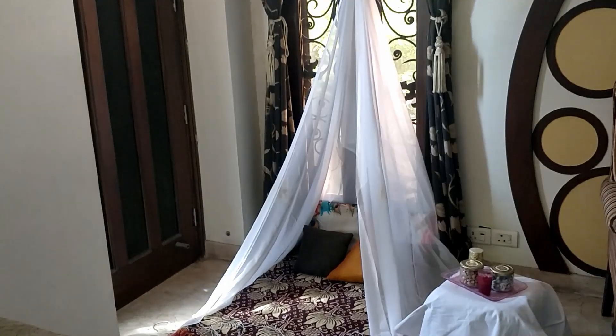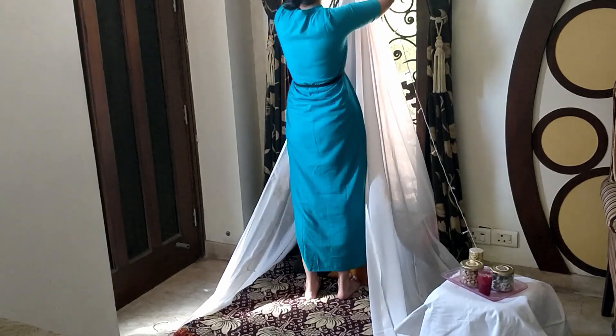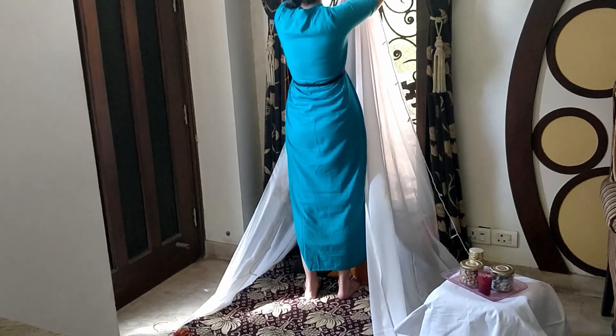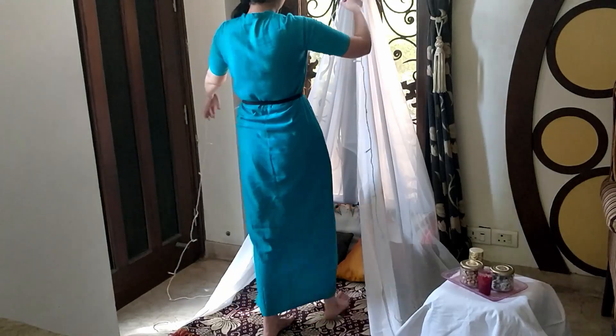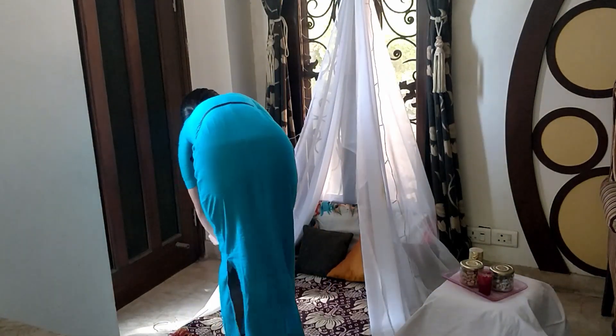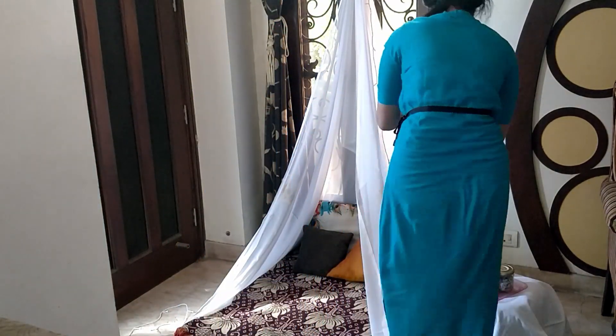In the end, I used double-sided tape to attach some fairy lights on the edge of the canopy. I added the double-sided tape on top of the canopy to hold the fairy lights in place. Then it was time to switch on the lights, and the setup was ready!